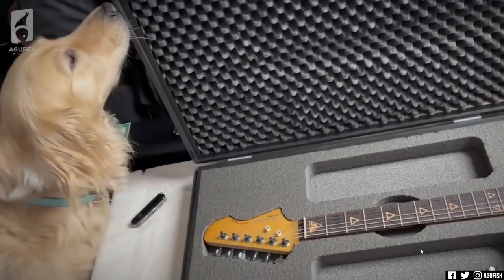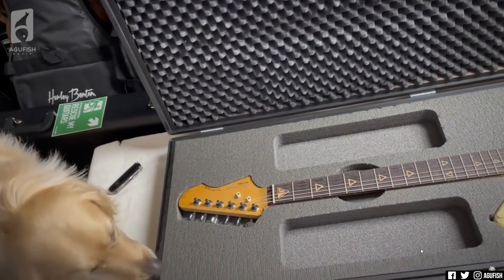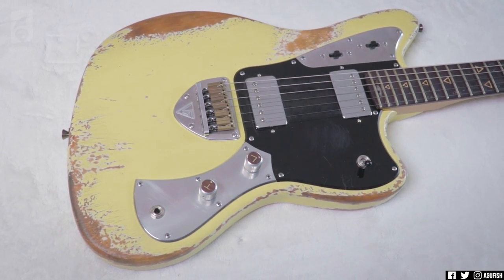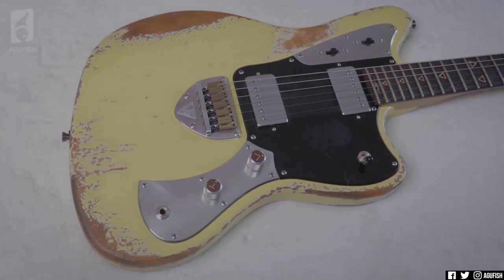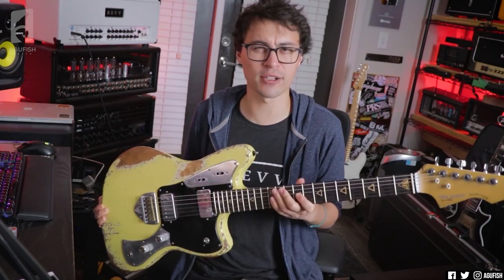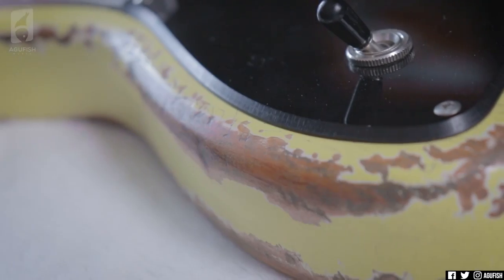So I unboxed this guitar a good while ago, and at the time I called it my first Jazzmaster because of the offset shape and the 25.5 inch scale length, but as a lot of you pointed out, this control scheme is 100% Jaguar. So I guess technically, rather than a Jazzmaster, this is more of like a baritone Jaguar thing, and that's even more dope.